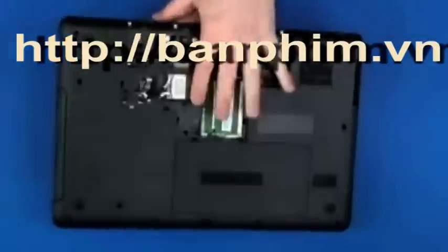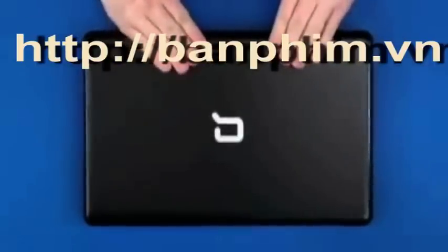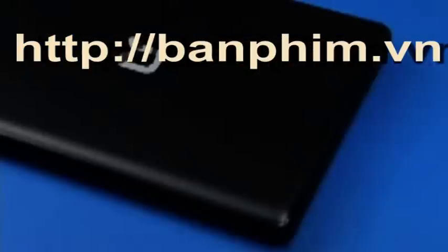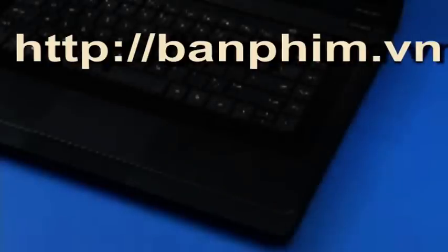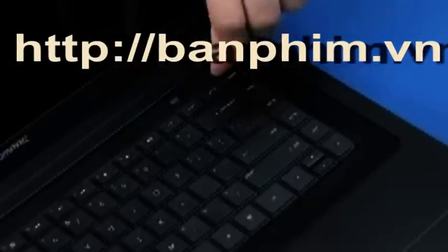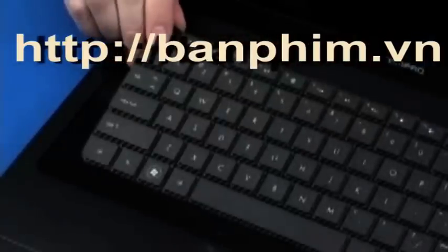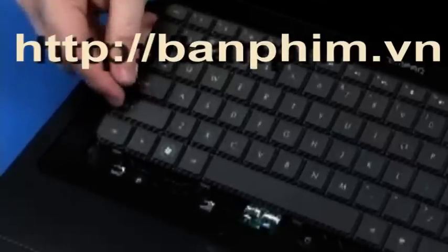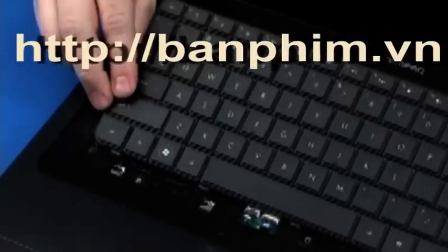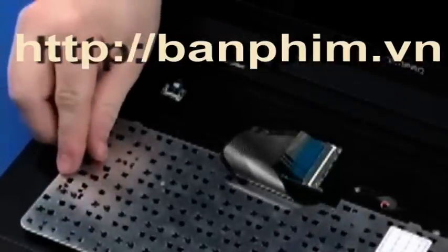Turn the notebook right side up and open the display panel fully. Using your finger or a flat-bladed, non-marring tool, gently lift up on the rear edge of the keyboard to disengage the keyboard from the top. Move the keyboard towards the rear of the notebook to release the tabs at the front of the keyboard. Turn the keyboard face down on the top cover.